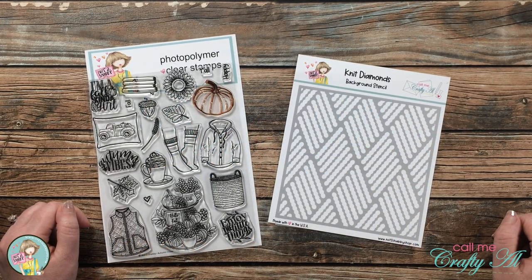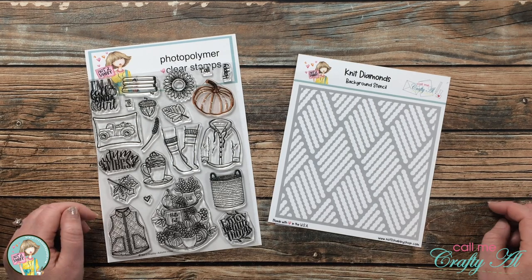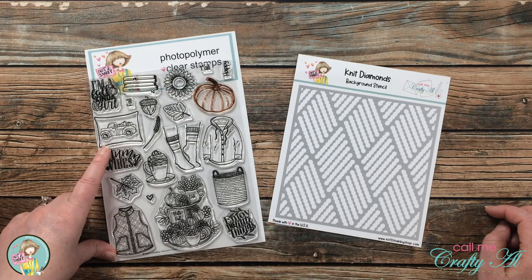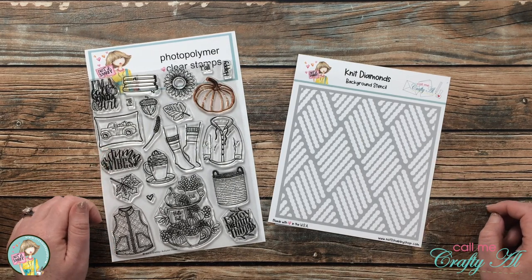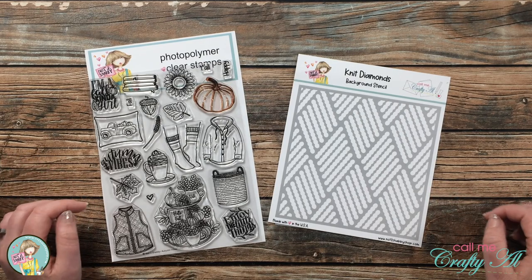Hello crafty friends, it's Alicia of the Call Me Crafty Al YouTube channel. In today's video I'm going to make a quick and easy card using one of the stamp sets and the stencil I designed for the September Not Too Shabby kit. I hope you'll stick around and see what I'm going to create.